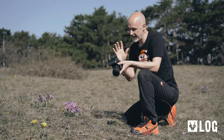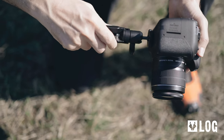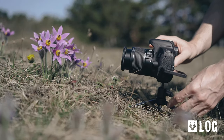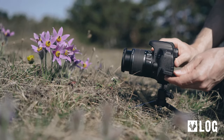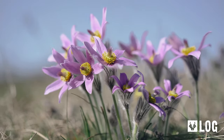Of course, you can always handhold your camera, but particularly with spring flowers that are not very tall, you can use a very small and affordable tripod. That way you can get really low perspectives, which brings us to the most important part: fine-tuning your composition.